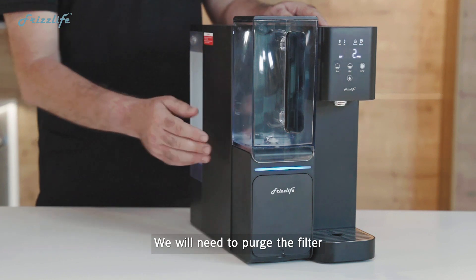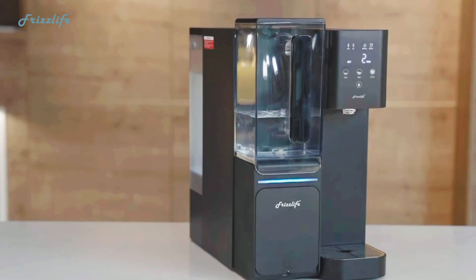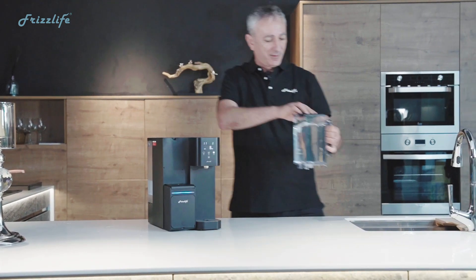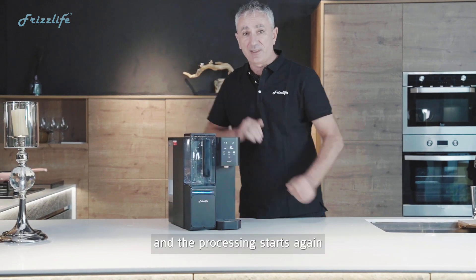We will need to purge the filter and we'll need to use about three tanks. Now we discard the water — remove the pitcher and pour. Then return it and the processing starts again.